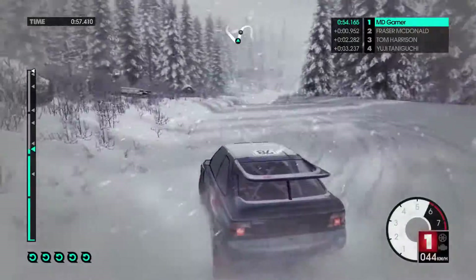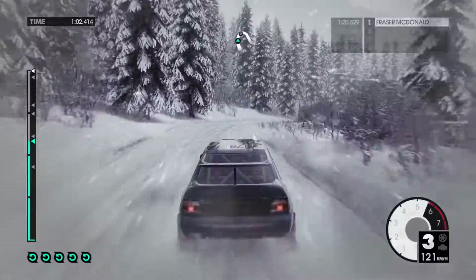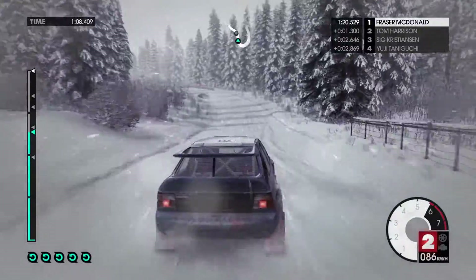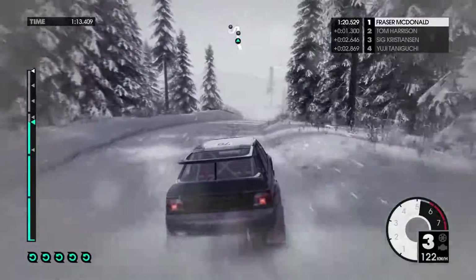80. Right 3, tightens to 2, late. Right. Left 6, keep in, over crest, jump, into right 6, over crest, 40. Hairpin left.